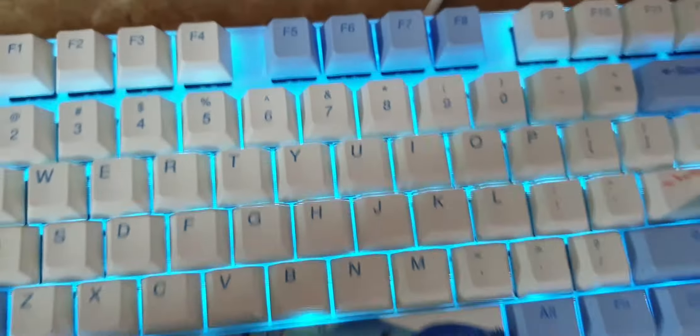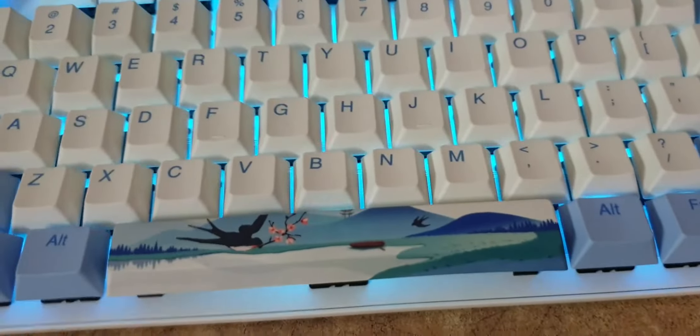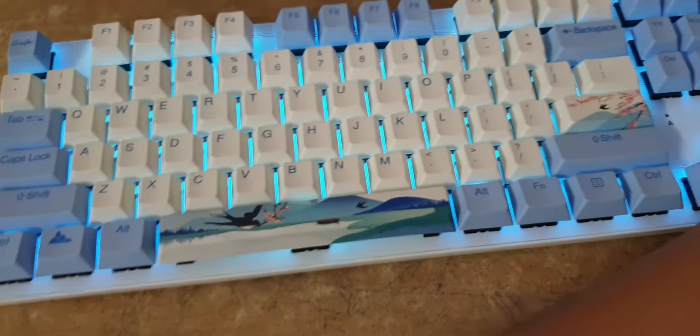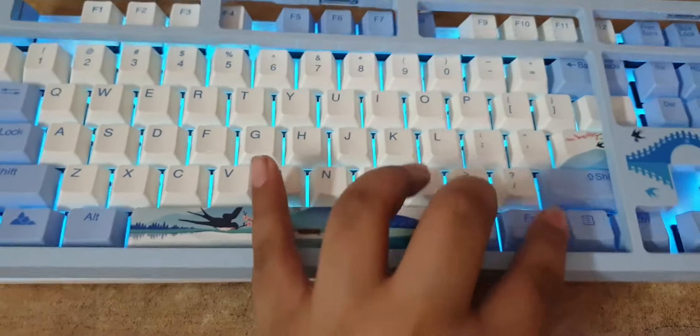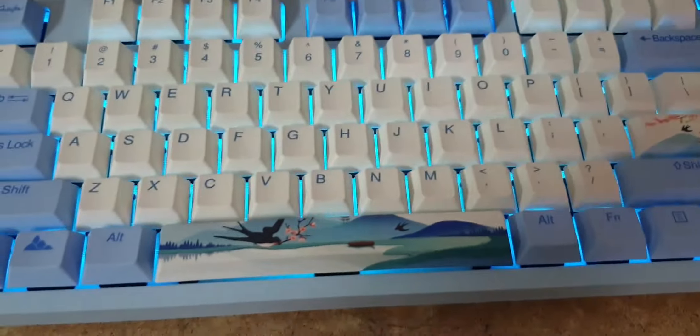That's pretty much it — I already did a sound test and showed all the effects. The keyboard is really good and I recommend it if you want a Cherry MX brown keyboard. It's pretty cool, and I will see you guys in the next video — bye bye!